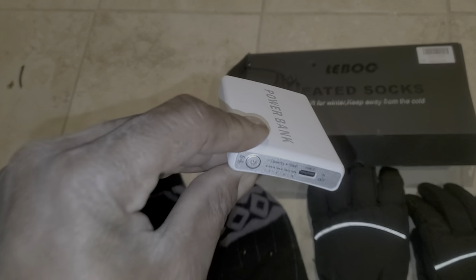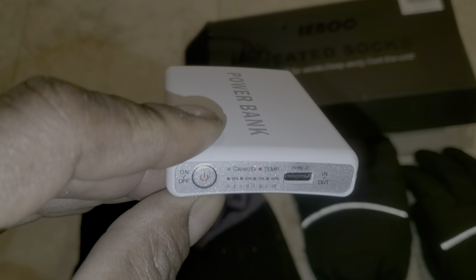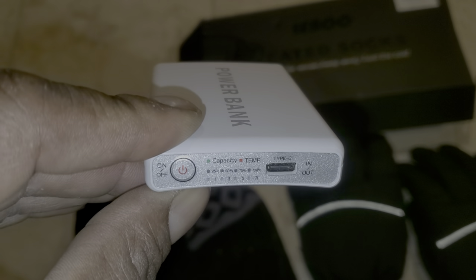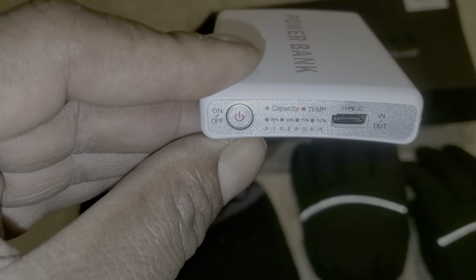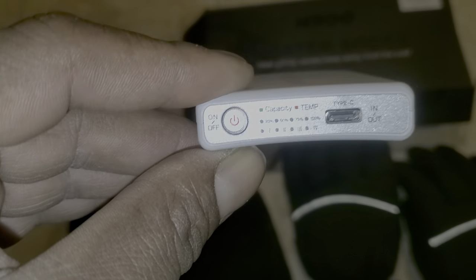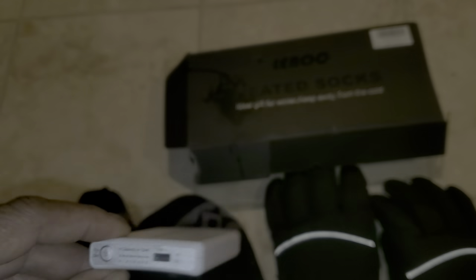These socks weren't bad for the price — they were actually in the mid range and very much worth the money I paid for them. A lot of times when I'm using these socks I don't even turn them on because they are very warm on their own.